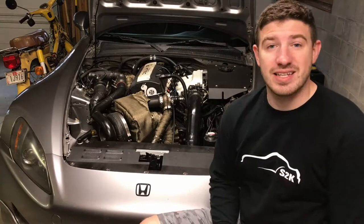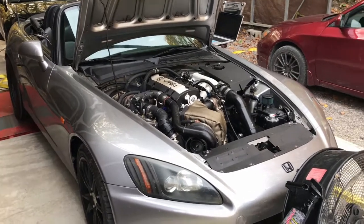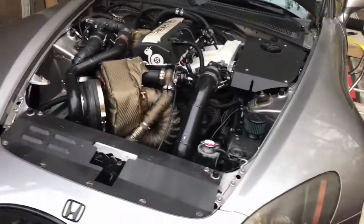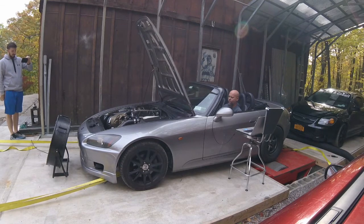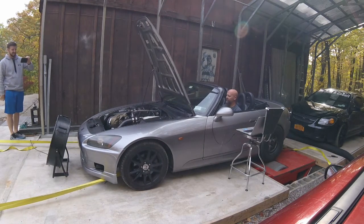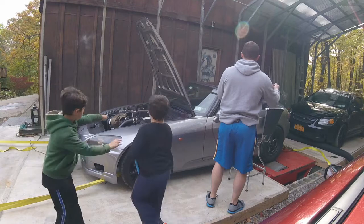Finally got a chance to take the car to the dyno and test out how that wastegate did. Do you see that hose pop off? Yeah. That hose? No, this one right here. You can't shoot that one, you gotta roll.